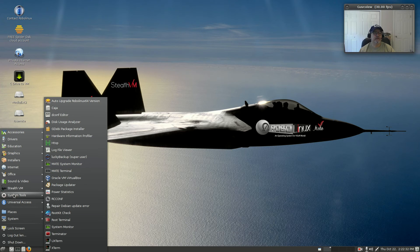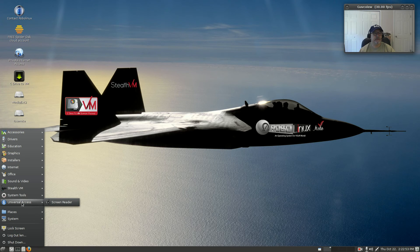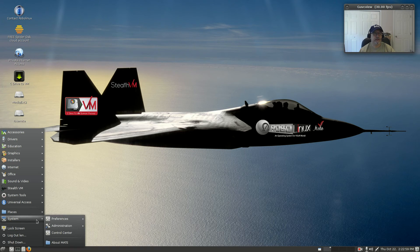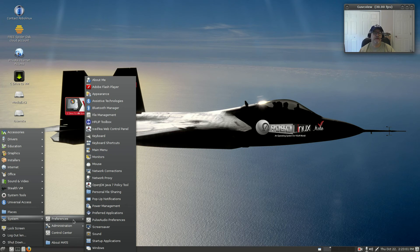System tools are the usual. You can do an automatic upgrade to the Robo Linux 64 version, so as they introduce a new version you can do the automatic upgrade. Other than that, it's most of the typical MATE software installed.